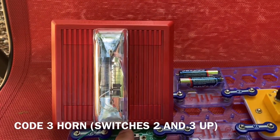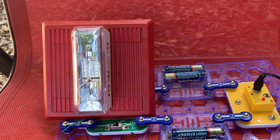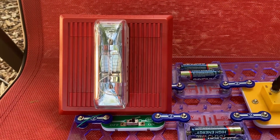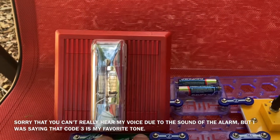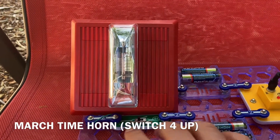Next is Code 3 horn. This is one of my favorite tones.